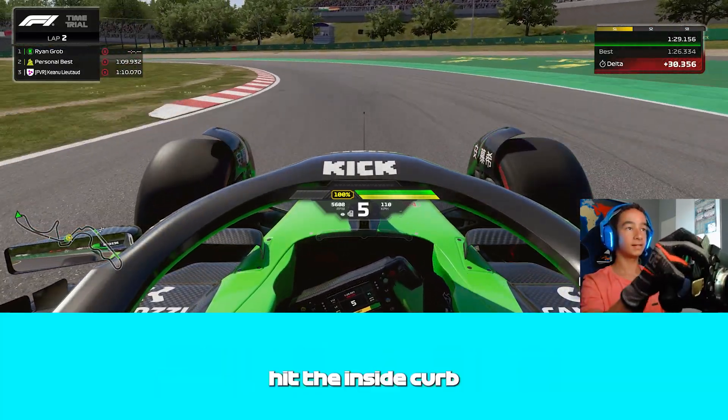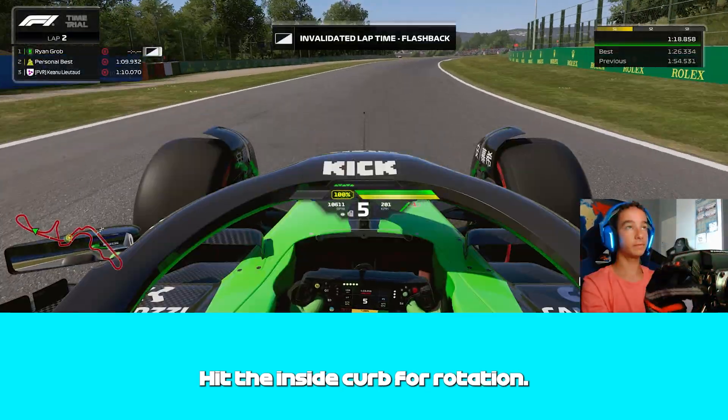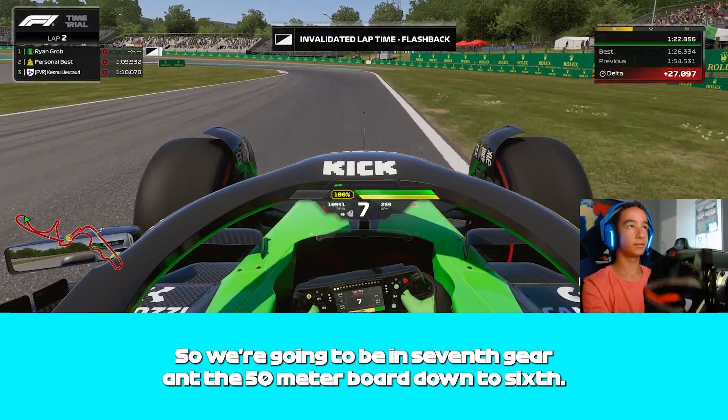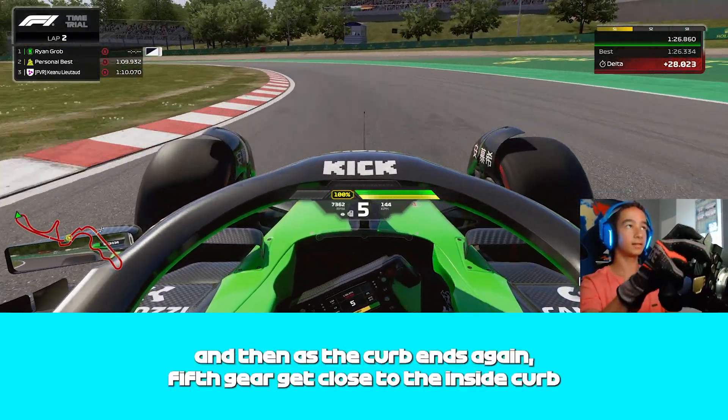Hit the inside curb for rotation. We're gonna be in 7th gear at the 50m board, down to 6th. Hit the inside curb, use all of the track on exit. Then as the curb ends again, 5th gear — get close to the inside curb but don't touch it, and use all of the track on exit once again.